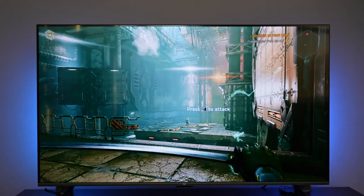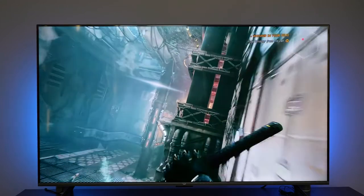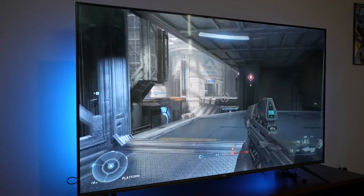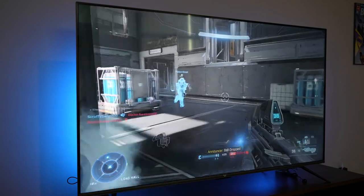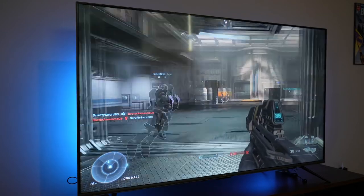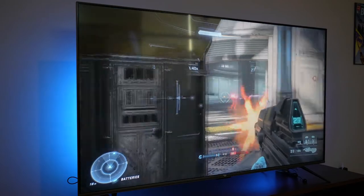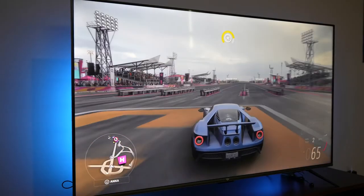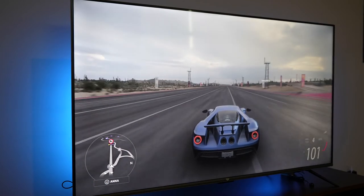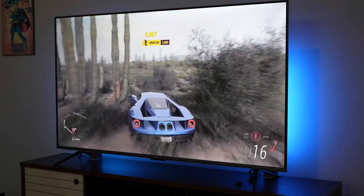How good is the TV visually? We put it to the test with gaming. It does not support 4K120, but Halo Infinite looks pretty good — playing multiplayer, and despite dying a lot, the picture still looks great. I didn't notice any input lag, so you can game well with this TV. You just won't get high-end features like VRR. Playing Halo Infinite and Forza Horizon 5, the TV looked good. Viewing angles were great even offset from center, and color volume held up well.